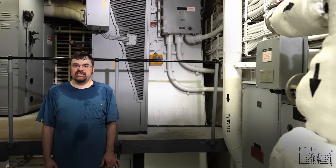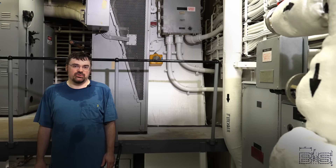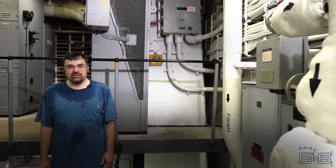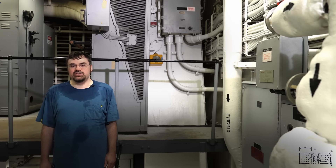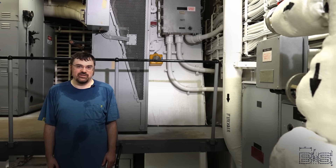Last but not least, a big thank you and shout out to the crew of the Battleship New Jersey Museum and Memorial for letting me come down here and play with all their electrical equipment. If you're feeling charitable, there's a link in the description that'll bring you to the Homeport Alliance for the USS New Jersey website where you can donate to the non-profit organization. Thanks for watching.